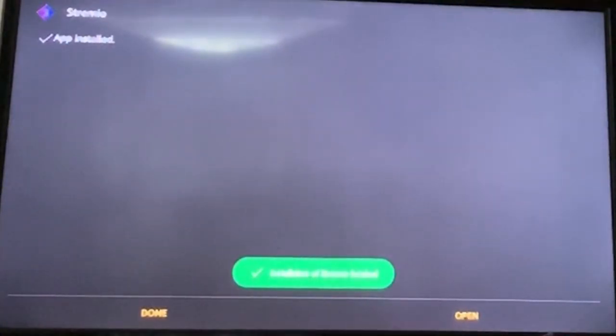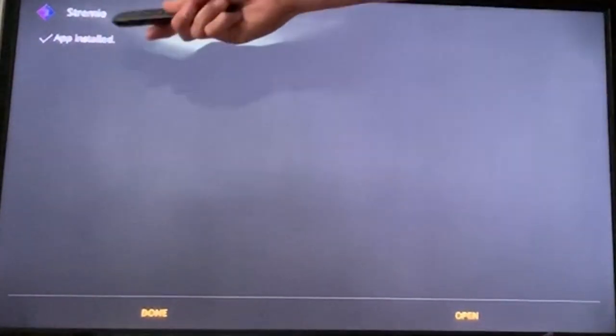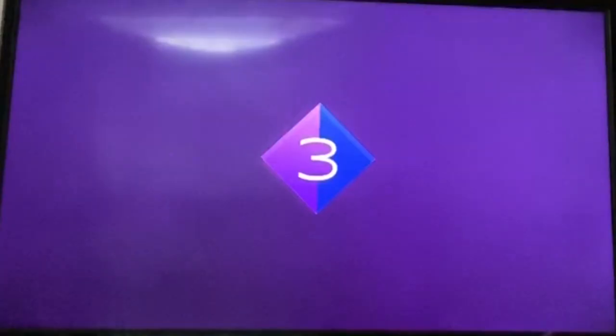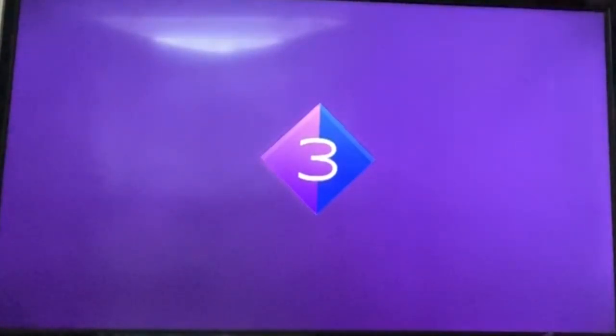After your app is installed, it's going to say 'App installed'. You want to go down to Open. It's going to look like a three-diamond logo — that's what I used to call it before. I thought the name was weird, but Stremio is pretty good.